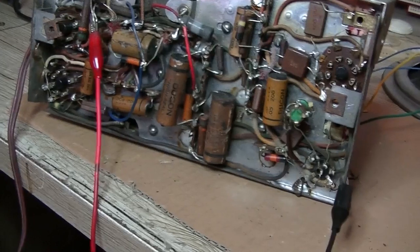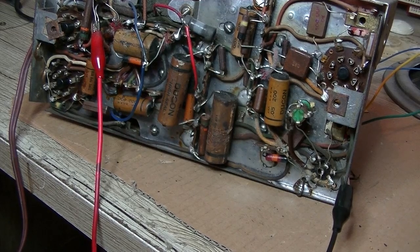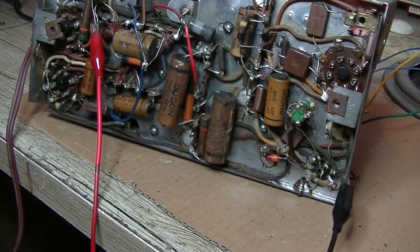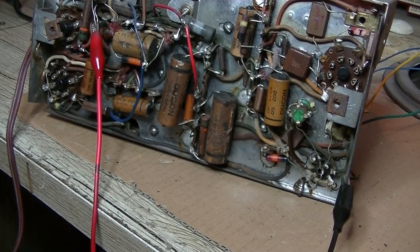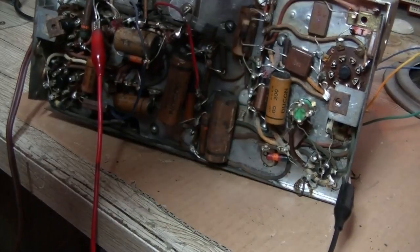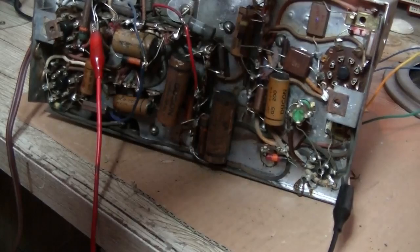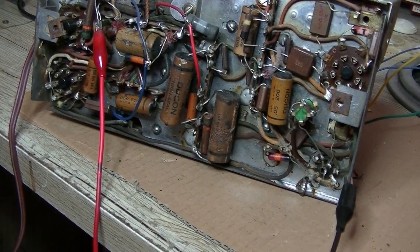Let's give it some power now that I know the speaker is definitely working. Still not happy with that voltage — need a bit more than that. Assuming all our valves are working... I can hear some sort of crackling. The 6X5 seems okay and the rectifier too. Going through the stations — not a whisper. Heard a crackle, then nothing. I'll check the valves, I think.